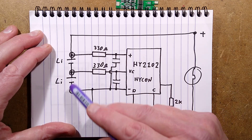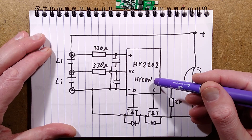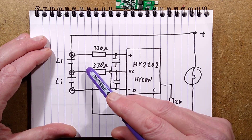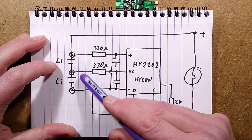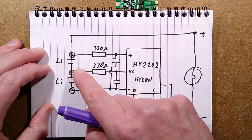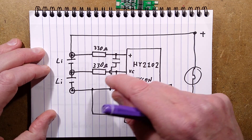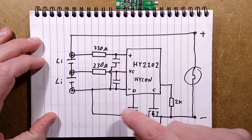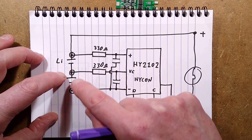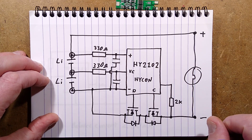Likewise, when discharging, it monitors the voltage across the cells. As soon as one reaches - if it's like the DW01 - probably 2.5 volts, it cuts off. As soon as one cell starts discharging to the point that the voltage drops that low, it will turn the MOSFETs off. That's what protects the cells from overcharge and over-discharge. Unlike the simple single-cell DW01, this chip monitors two cells independently with different voltage thresholds on the input.